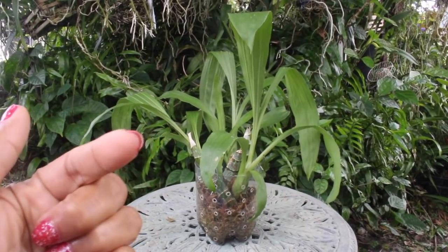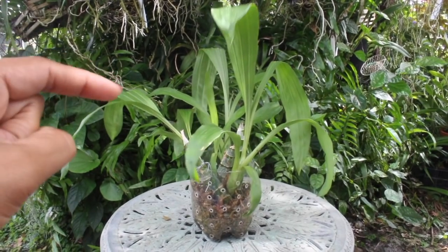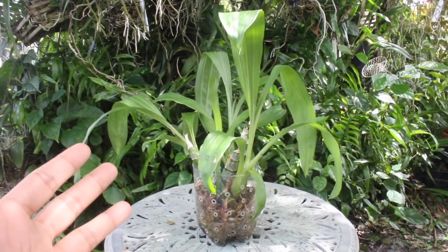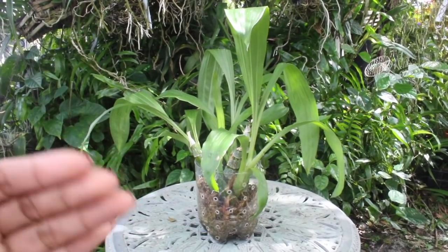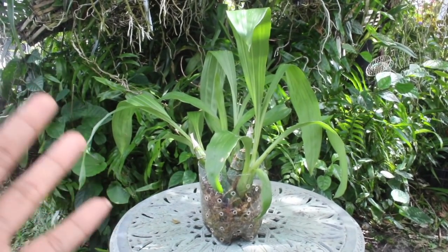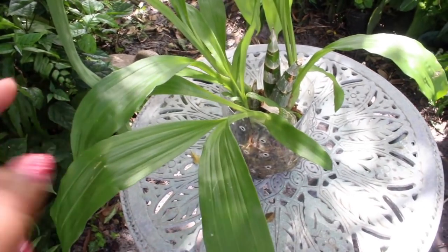Hey there everyone, thank you so much for tuning in to yet another episode of my orchid adventures. Today we are going to focus on this catasetum right here. We did a propagation on it and it was successful. In this video we're going to talk about what actually transpired, some things to expect after a successful propagation, and some probabilities of what can happen next.